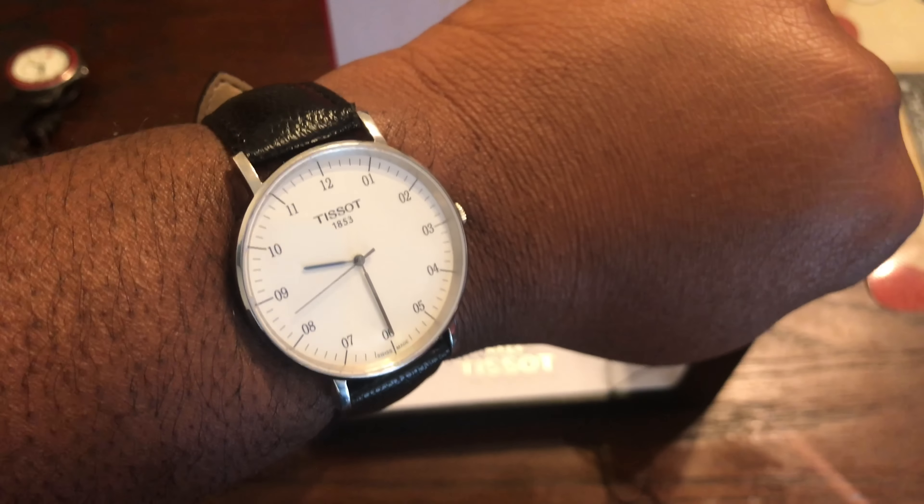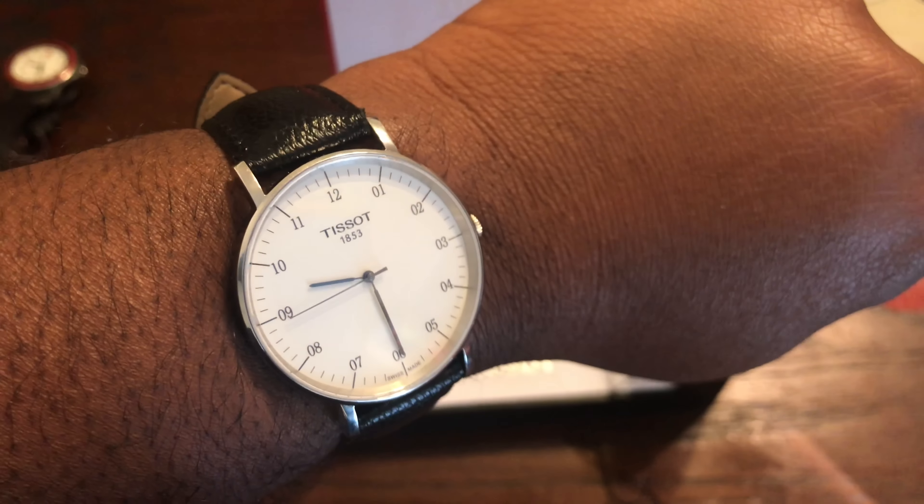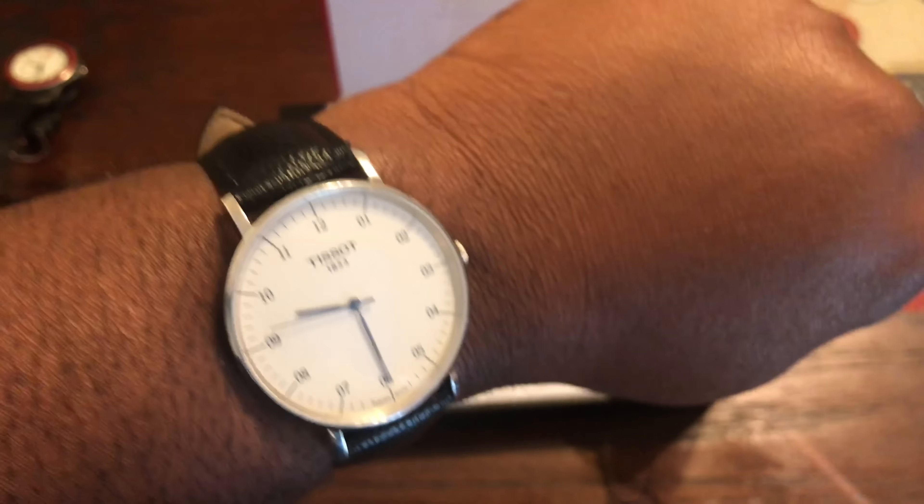Anyway, this is the Tissot Everytime. This is your boy P. Ross — wristwatch love — and I'm out. Peace.